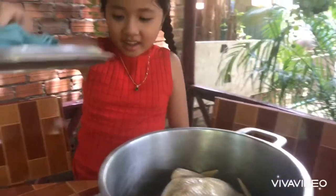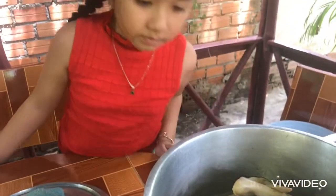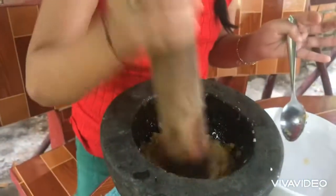I'm going to put the chicken in the middle of the pan. I'm going to make the chicken this way.